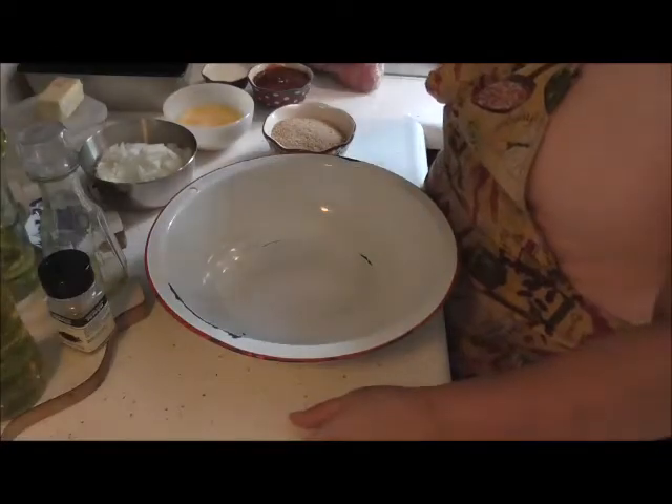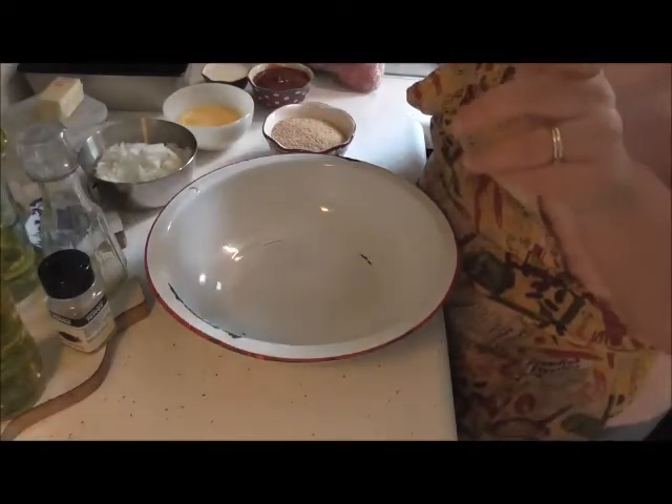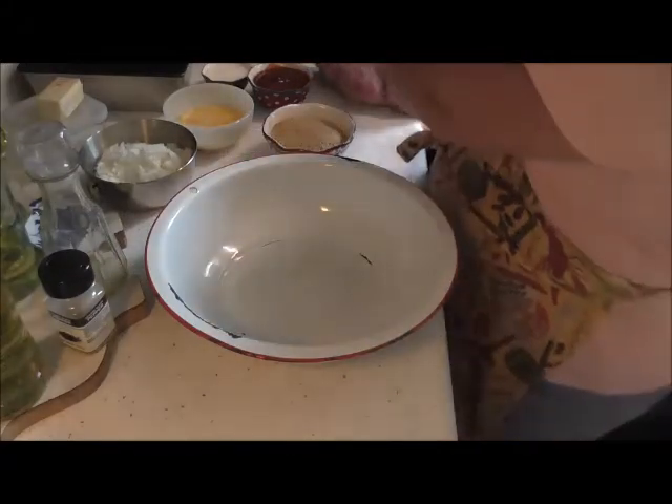Okay, here we go friends, this is our retro meatloaf and it's gonna be great.